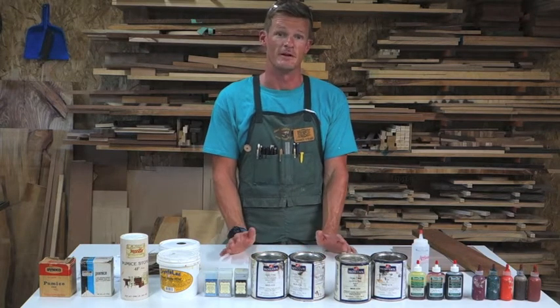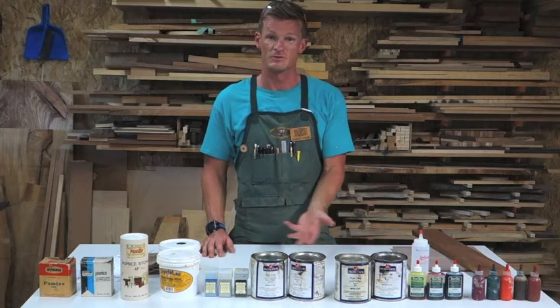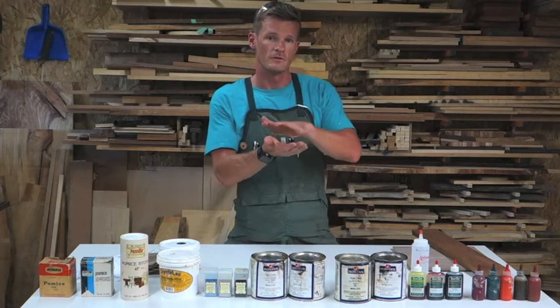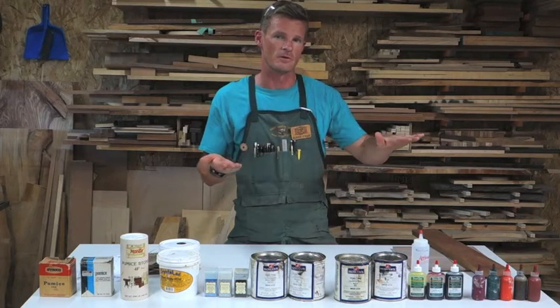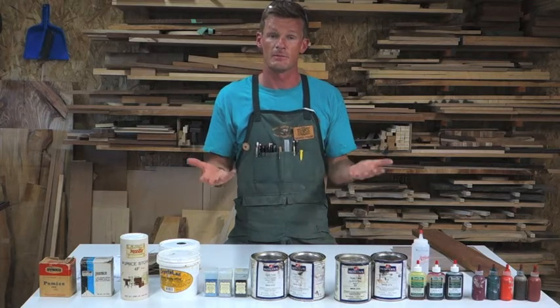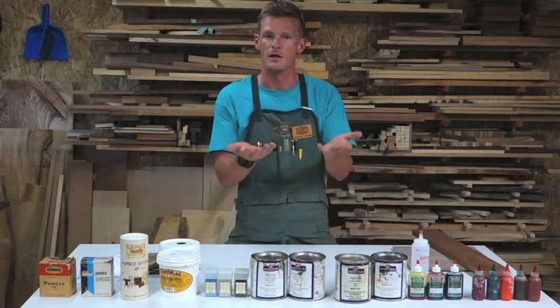So what is grain filling? Grain filling is pretty much what it sounds like — we're filling the grain of the wood so that we have a nice level surface, so that when we apply our top coat, the top coat is nice and perfectly smooth and level. Kind of like a piano finish, that nice glassy museum quality finish.